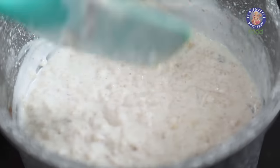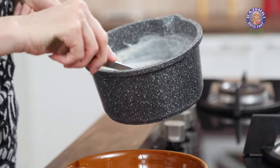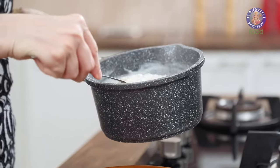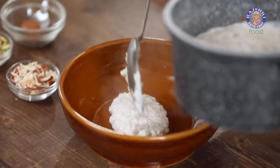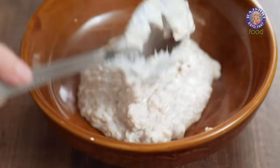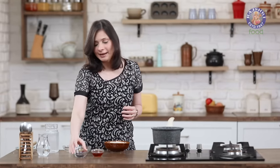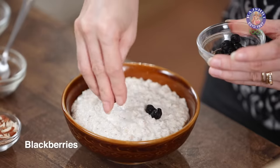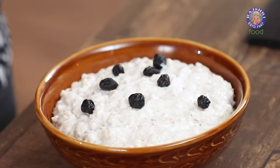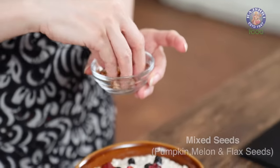Time to serve this now. So in a bowl, let's empty this Porridge. Let's load this bowl up with some nutritional goodies. So I have some Blackberries here — you can even put fresh fruits of your choice. Some Cranberries. Some Mixed Seeds.